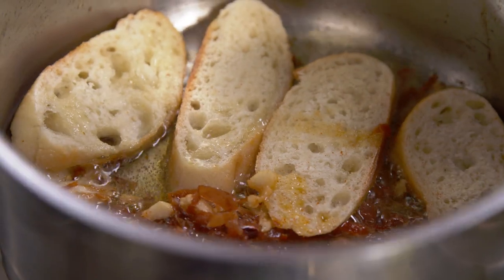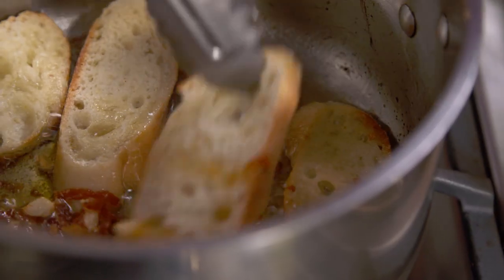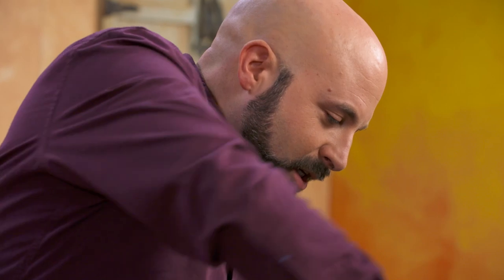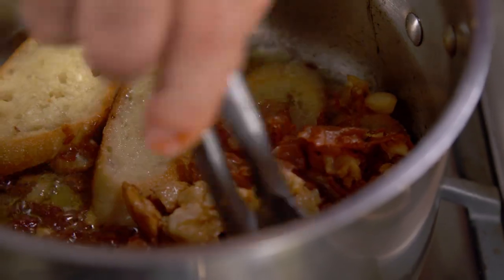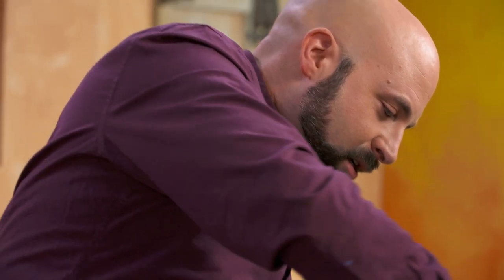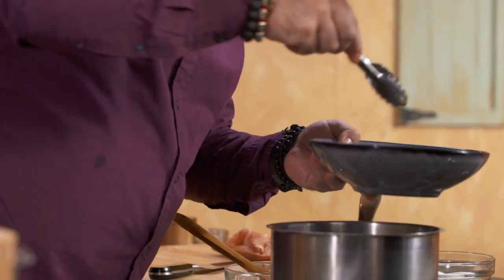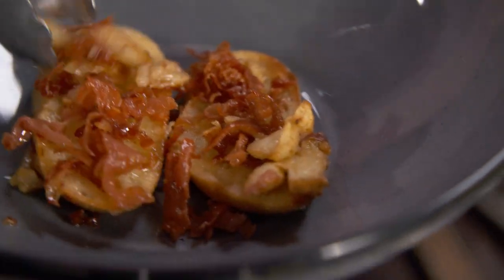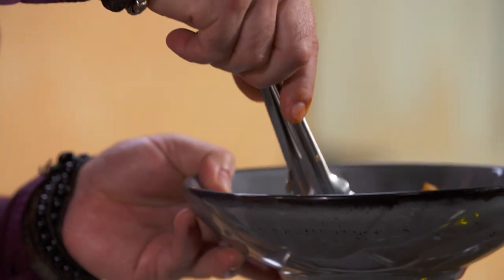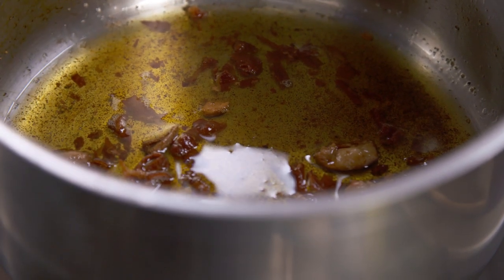The bread starts to fry. Check it out. I put it on top of the bread so I get all the juices released from both sides straight on the bread. Let's start building the plate at the same time — bread, bread, bread, bread, bread, and bread. See the color of the garlic? See the color of the jamón?